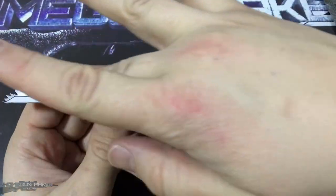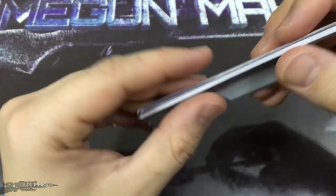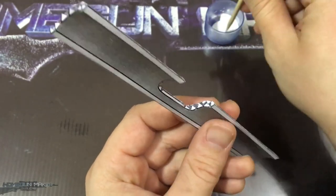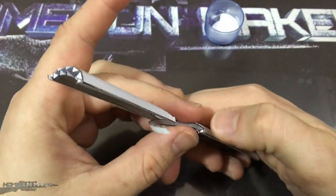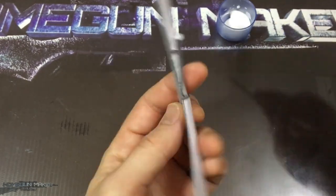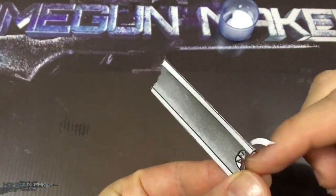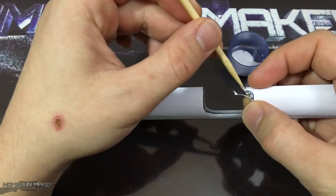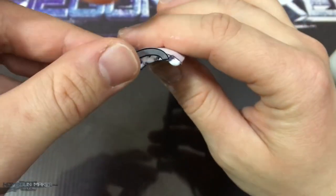And then apply some glue on this tab on the edge and close it. Now, using a toothpick, we carefully apply the glue on the ejection port rim. And then we carefully glue the ejection port rim — this takes a lot of time and a lot of patience to do it precisely. After gluing the rim, it looks like this. Now, we glue each corner the same way.